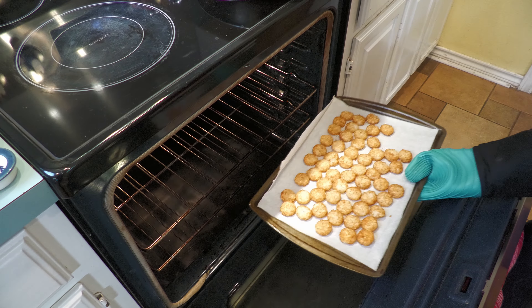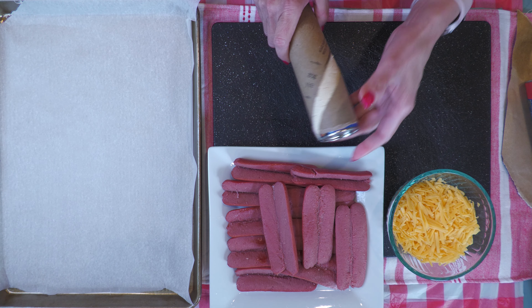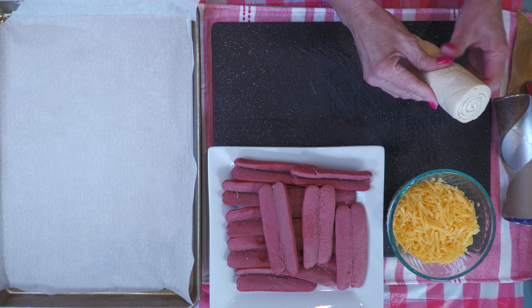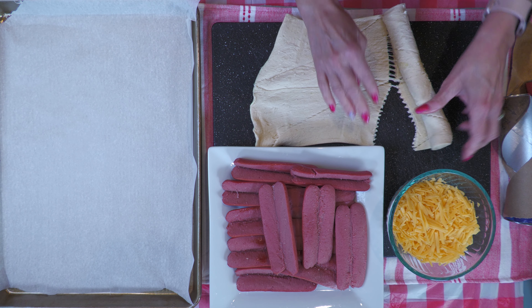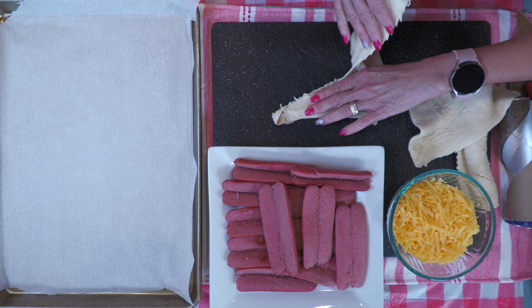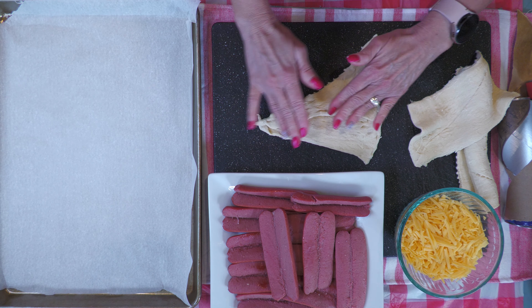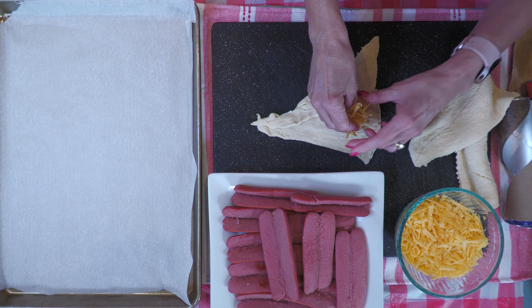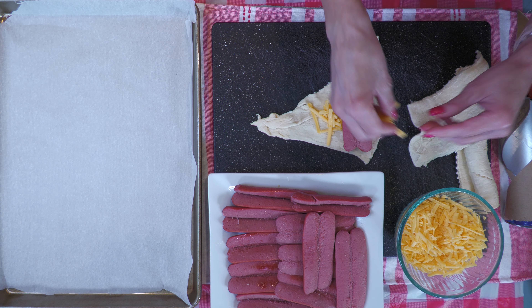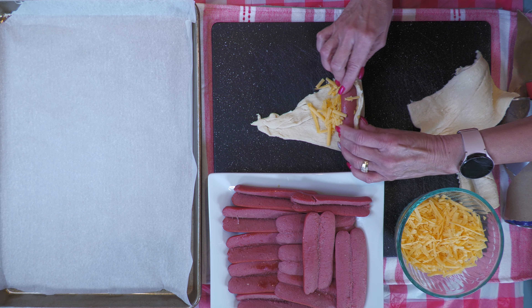Tater tots go perfectly with hot dogs. Remove the dogs from the pan to cool so you can handle them. Next, prepare the dough. Place two ends of the sides together to form a triangle — notice they don't have to be perfect. Add some cheese first if you like it extra cheesy, then add cheese atop each dog. Starting from the bottom, roll them up just so.